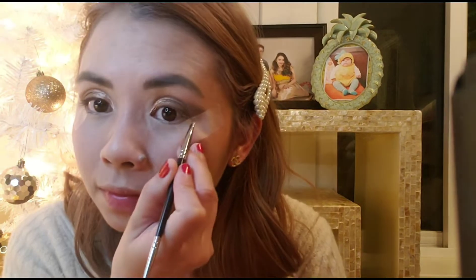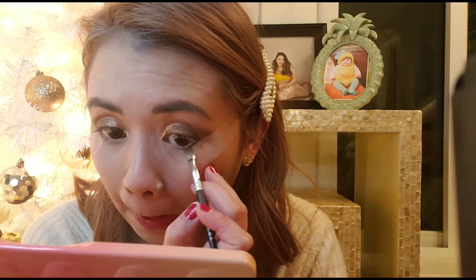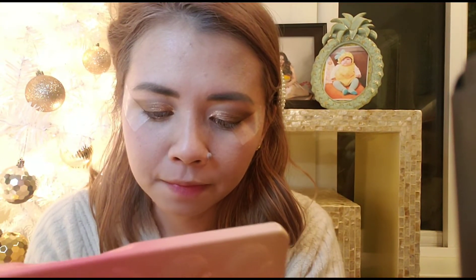At the bottom of my eyelid I'm gonna use the same brush for my eyebrow, get the darkest brown, just on this corner here to give more definition to my eyes. And then one of the shimmery brushes.